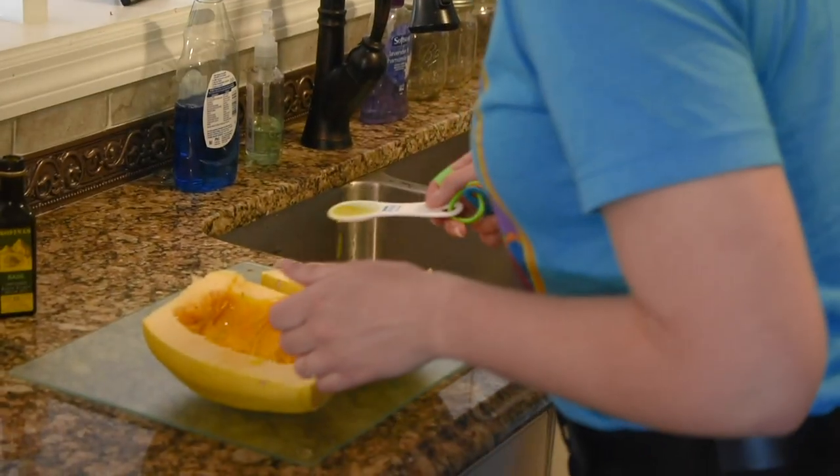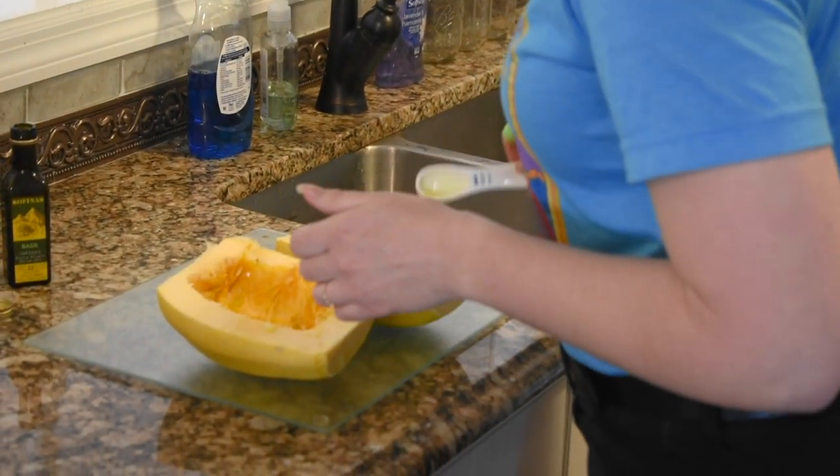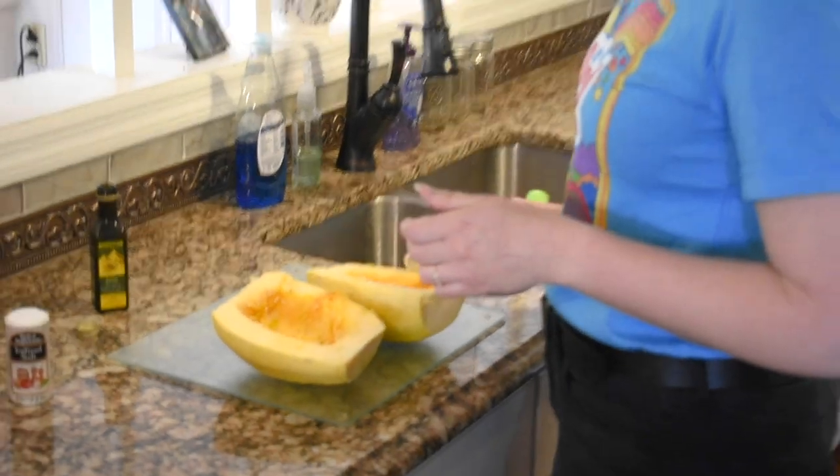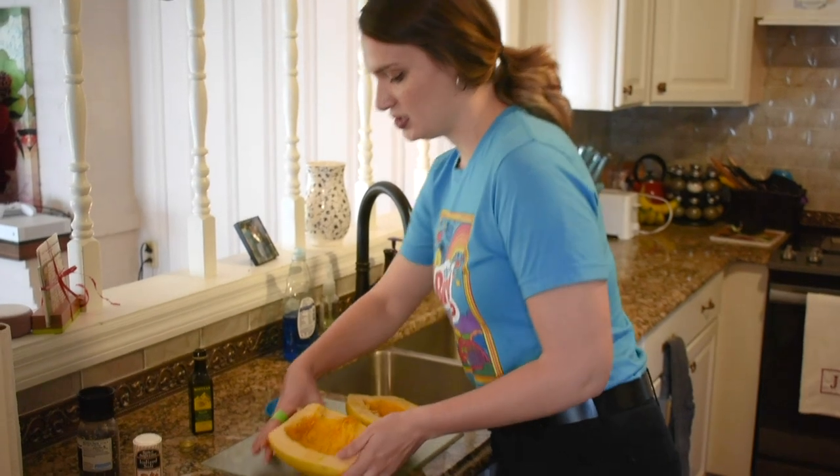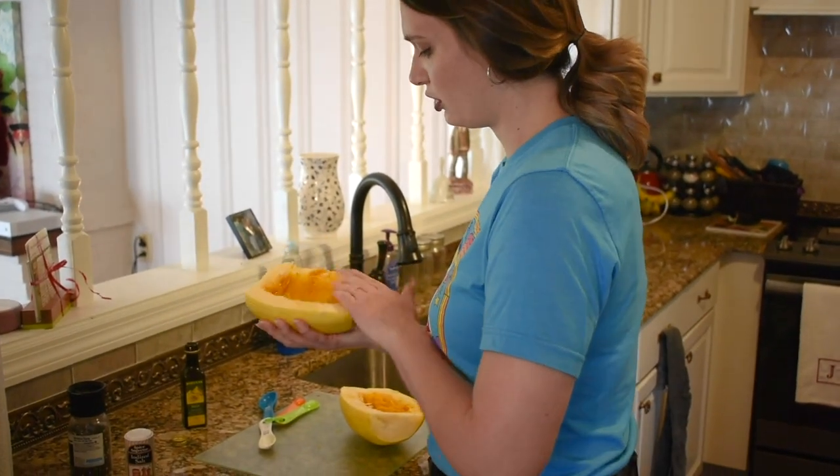We hear our oven is ready to go. So you're just going to drench this all around, especially on the sides because this is where our noodles are going to come from. And then you just take your hand and pull that oil all around.